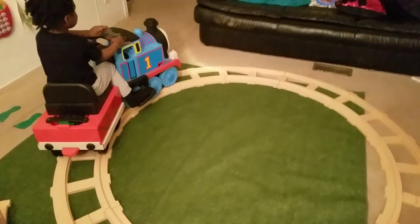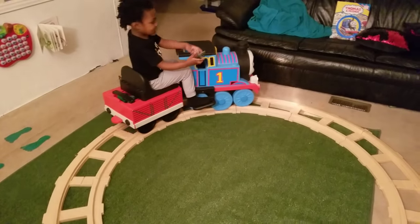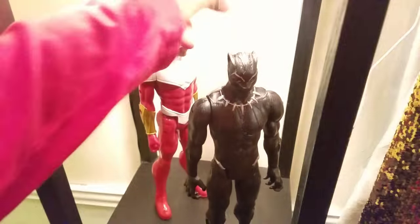Whoa, wait, wait — I can't see anything! All right. Is that better? That hurts?